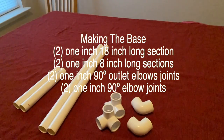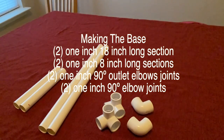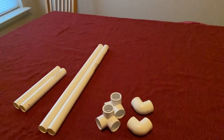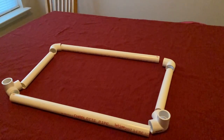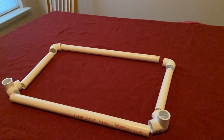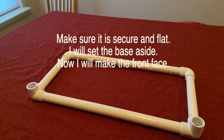We're going to make the base. You'll need two one-inch diameter, 18-inch long sections, two one-inch diameter, 8-inch long sections, and two one-inch diameter 90-degree outlet elbow joints. This is how you lay it out before snapping the pieces together. Go ahead and push the pieces together — this is going to be our base. Make sure the base lays flat in all areas.